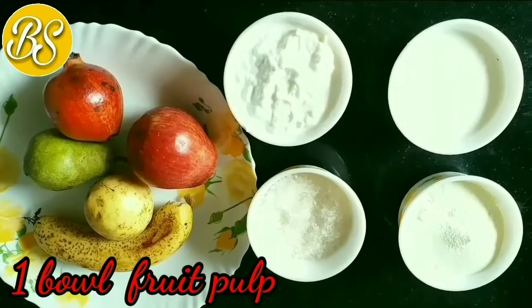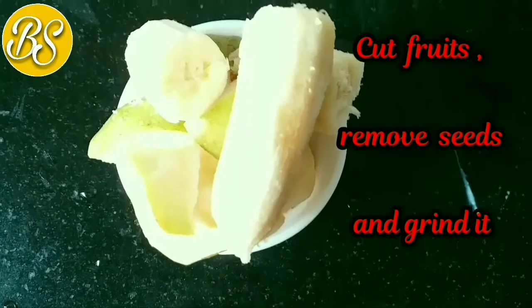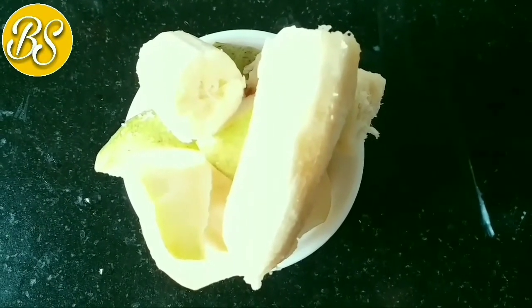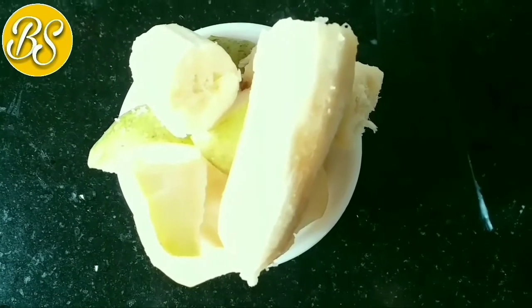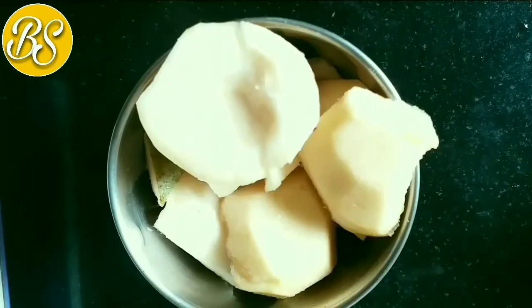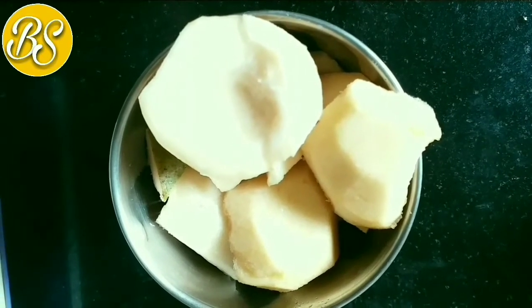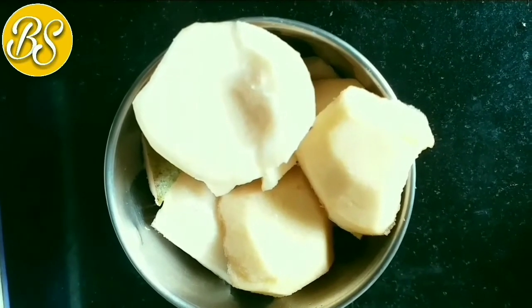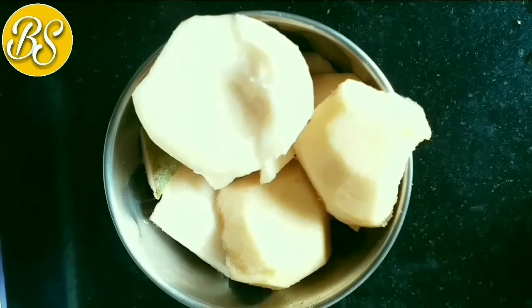I have taken 5 fruits here. Now I will cut all the fruits — we need to keep as much fruit as possible. We need to grind it well. With this ice cream, it will be easy and we will eat all the fruits happily.